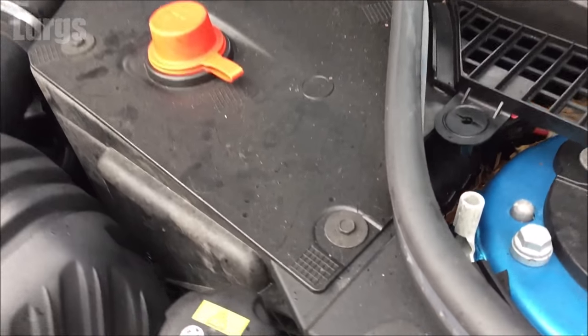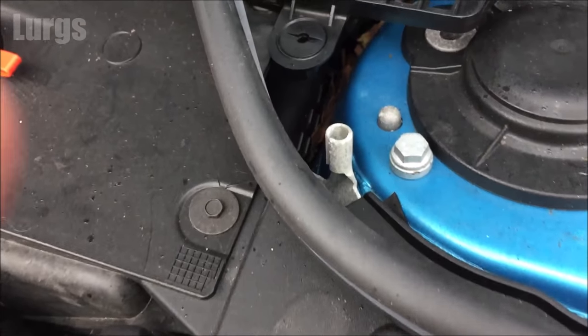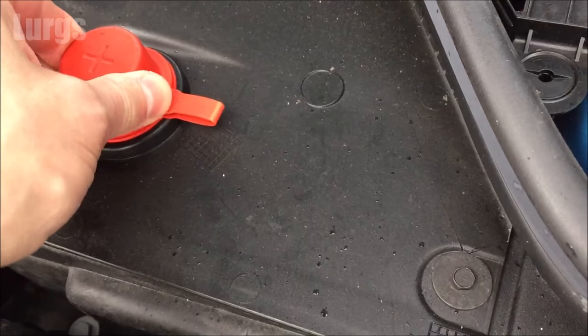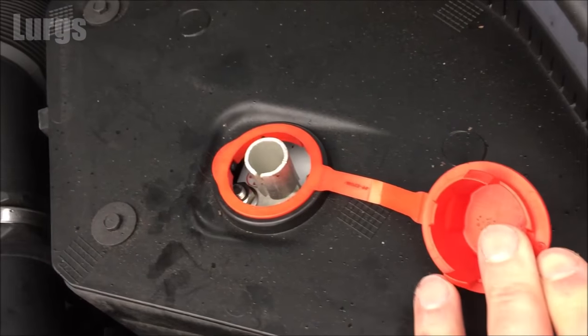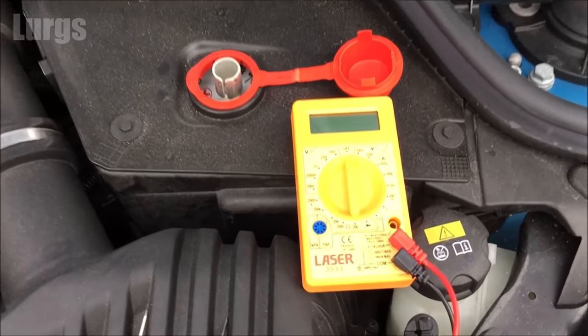There is a link above about the OBD2 port location on your Mini Cooper F56. To test the battery, we can use this negative terminal here and the positive terminal which is under this cover. Likewise, if you ever need to jumpstart the Mini, you can use these terminals.